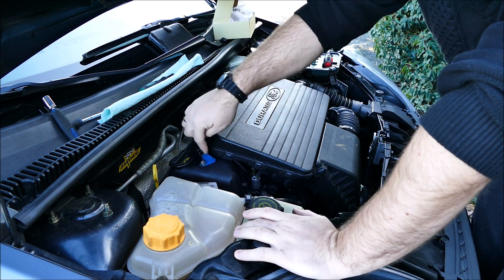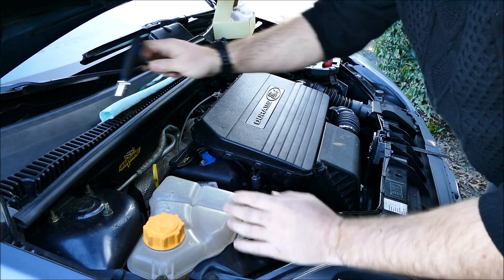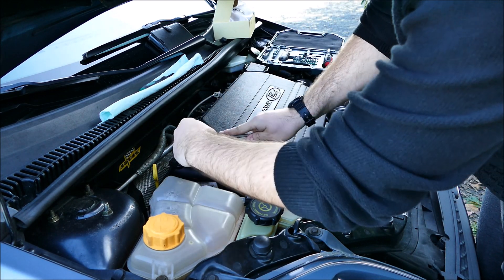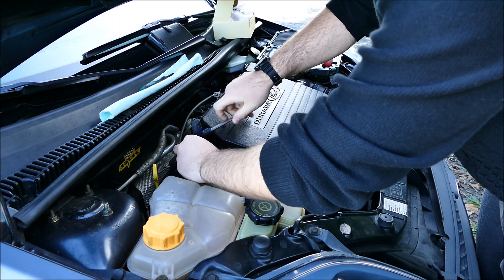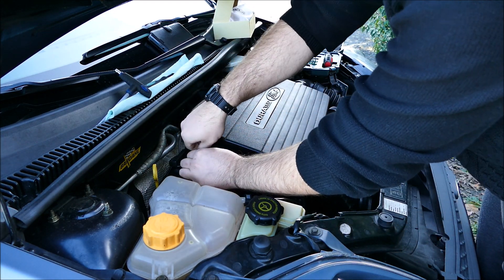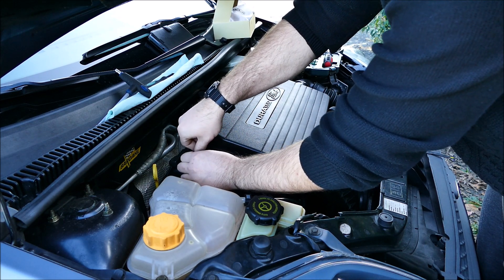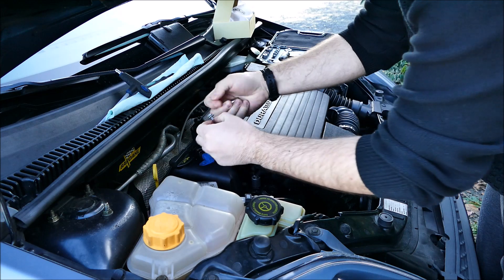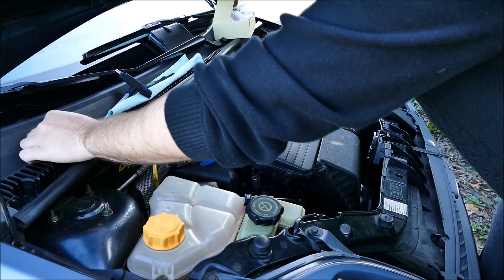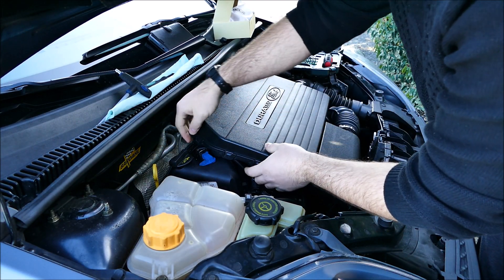Il y a un joint torique en dessous avec un petit écrou, douille de 10. Pour le démonter, il vous faut une douille de 10. Vous n'êtes pas obligé de sortir le cache de filtre à air, mais si vous voulez avoir un peu plus de place, vous pouvez.